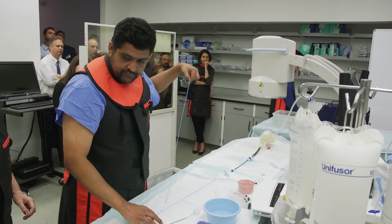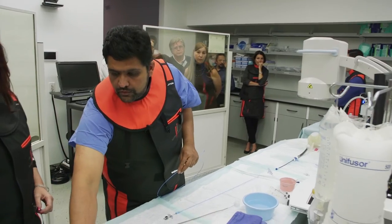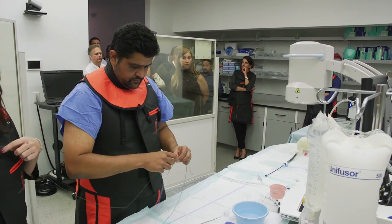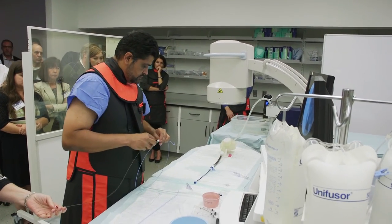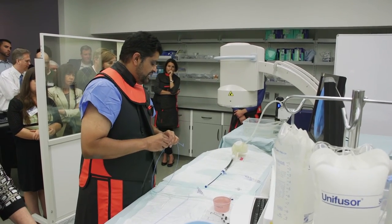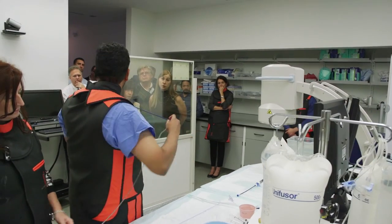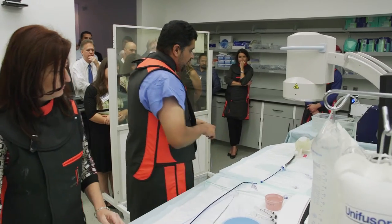The next step would be to take a device like this pigtail catheter, which we use to inject some contrast. What I have across in the left atrium right now is only a transseptal sheath — it's not what we use to deliver the device. The device is actually delivered through a bigger sheath, a 14 French sheath. So what we typically do is put in a stiff wire across.